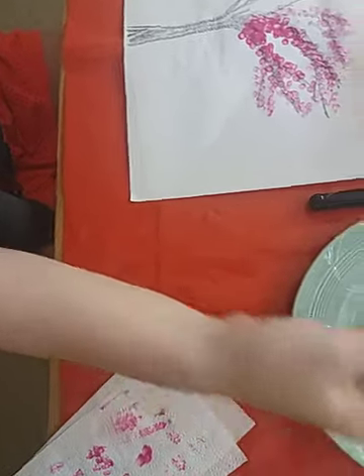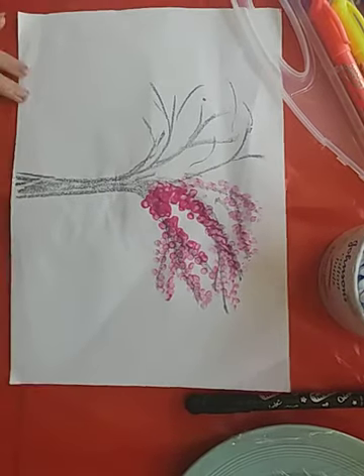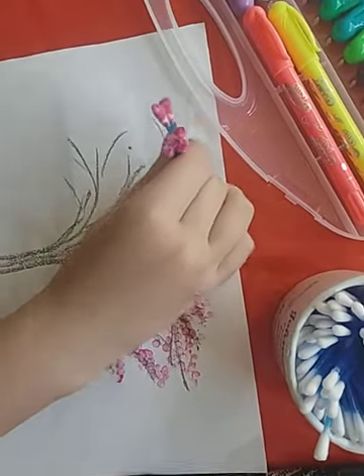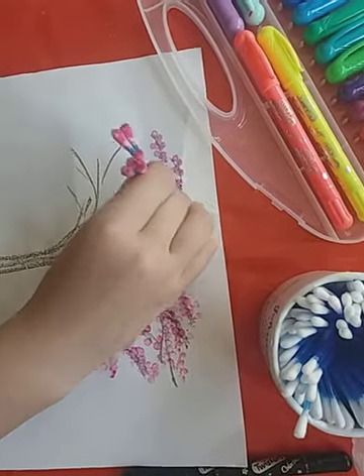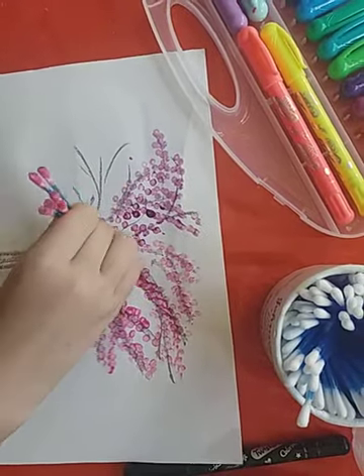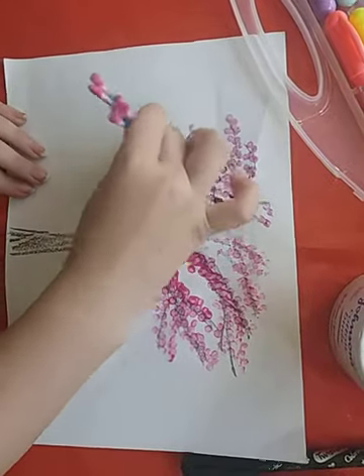I'm going to dab the cotton buds into the purple paint. Purple's a bit darker so I'm going to make sure I don't have too much paint on them, and I'm just going to dab that on the other side of the tree.